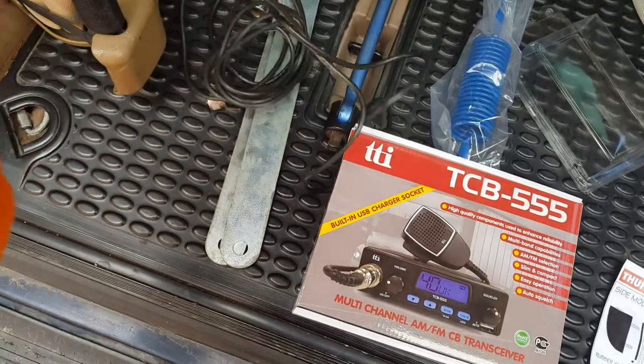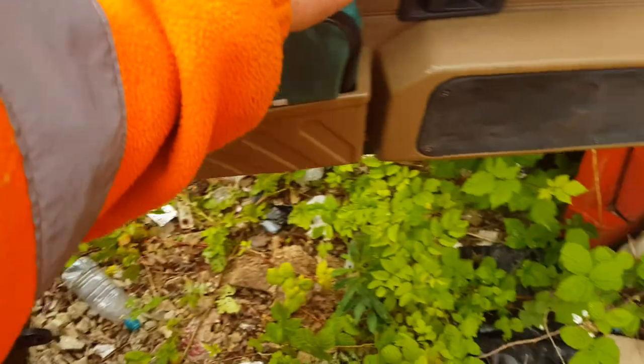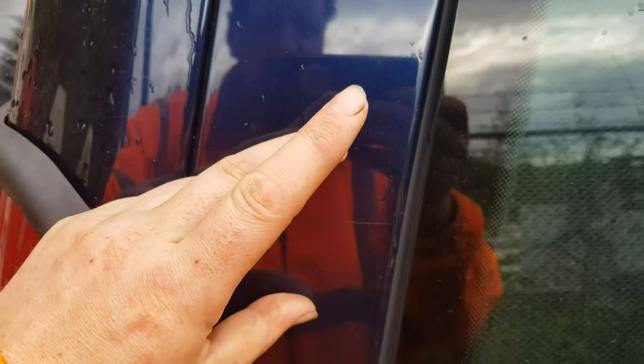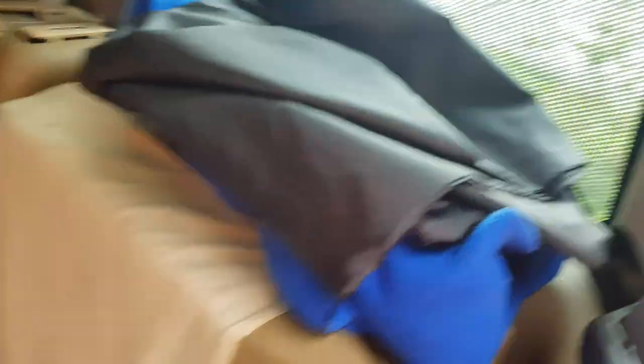I've gone for the flush fit mount instead of the gutter mount that comes with it — seems a bit flimsy. I'm debating where to put that at the minute. I'm thinking I might mount it discreetly down there and have the aerial coming up the back window, or mount it flush there and have the aerial come up there for good reception.